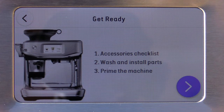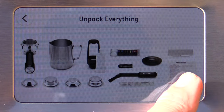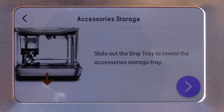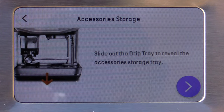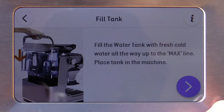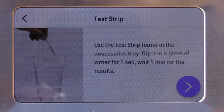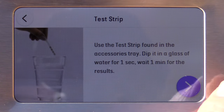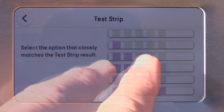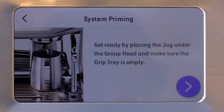So accessory checklist: wash and install parts, and prime the machine. We've unpacked everything, soaked the filter, installed our coffee hopper, put our storage down below, rinsed everything off, added the water filter, filled the tank, and did our water hardness test. I'm going to select my hardness level — I'm selecting three. I'm going to definitely use the water filter. That's good.